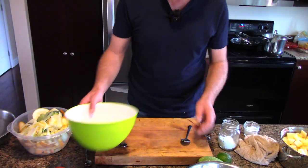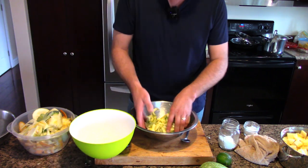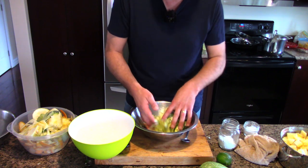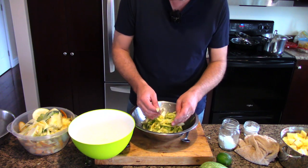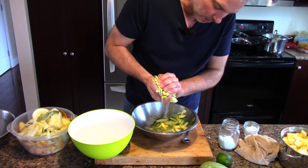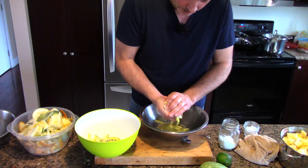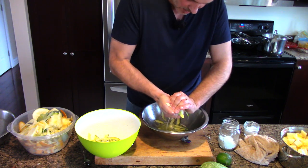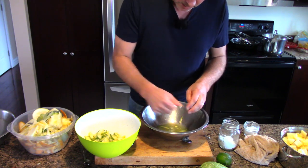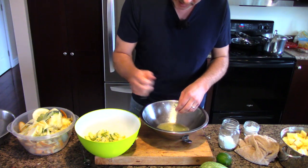We're back with our well-brined zucchini and a lot of water is coming out. This has only been sitting about 10 minutes where I would normally let it sit for half an hour, but it'll still be fine - just a little better with more time. You pick it up and give it a good squeeze - your hands are one of the best tools you've got. Good to get your frustrations out! You want to get as much of that water out as you can so it's not too salty. This salad doesn't need any added salt because it's salty enough from the brining.